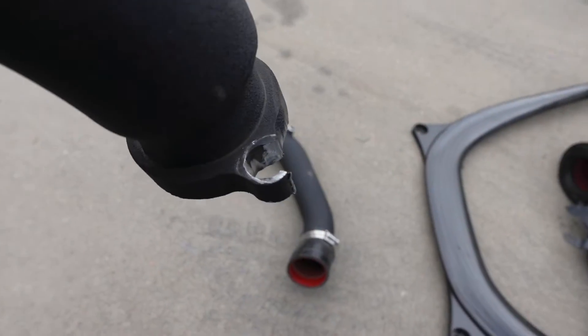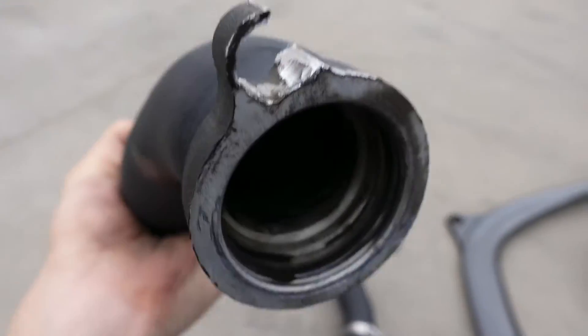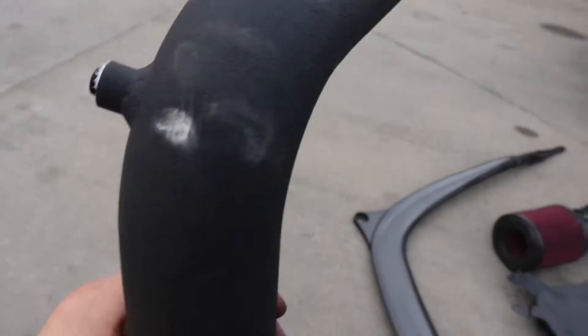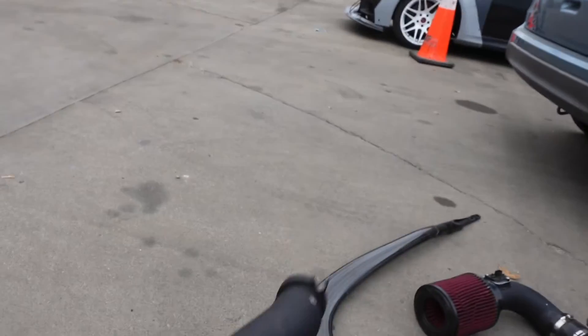Here's where the bolt clamps on for the charge pipes. As you can tell, I had to do some cutting on these pipes because they simply would not fit right — they look super janky. There are tons of scratches and dents on these because again they just didn't fit right. Super glad to get rid of these.